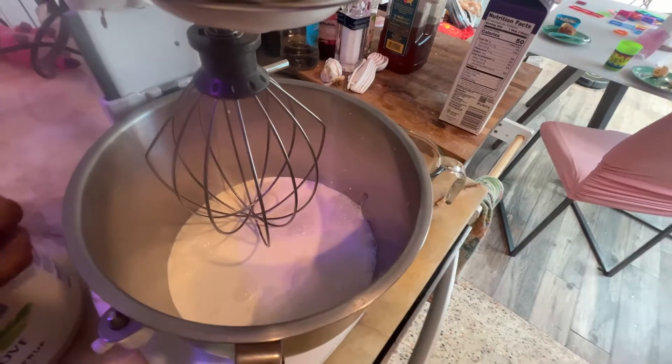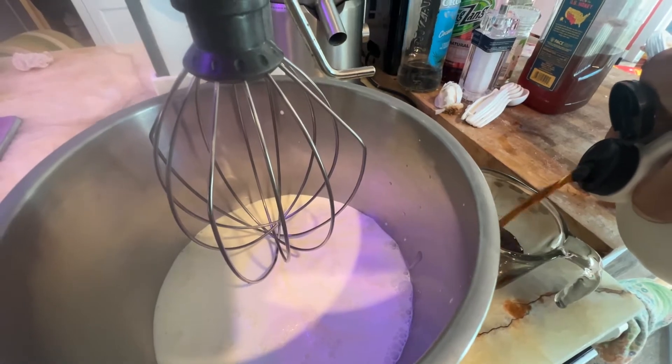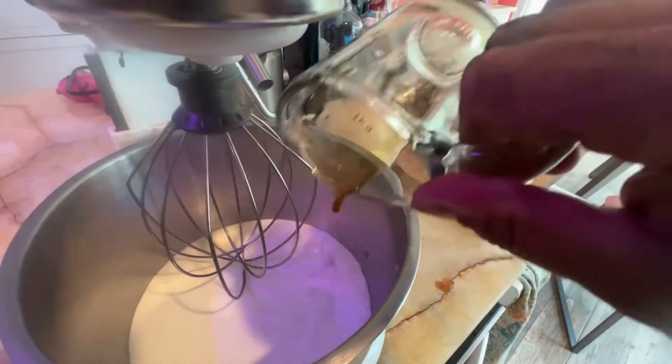Normally I don't really measure anything, but for you I will do that. That seems like a lot of sugar. We'll put some of that in there, and we'll put it all in.